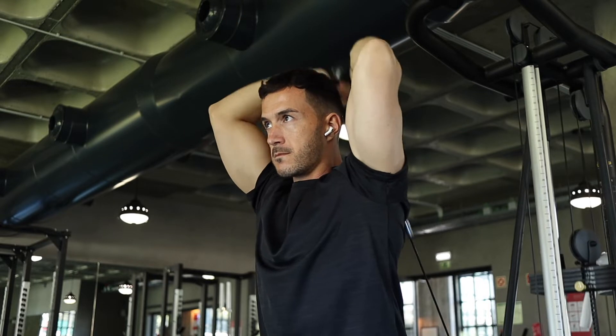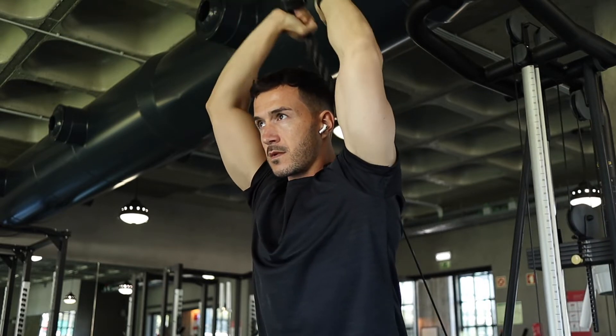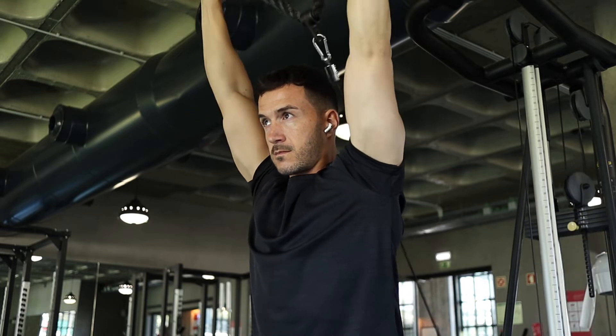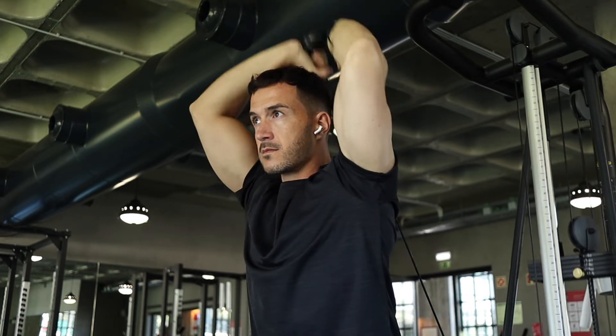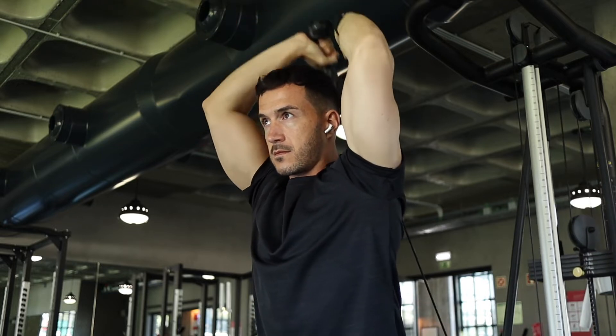Try and keep your elbows as close to your head as possible, and make sure you're getting a full stretch on the tricep by letting the weight go back and behind you. Then extend all the way up over your head, making sure you're really squeezing the triceps.